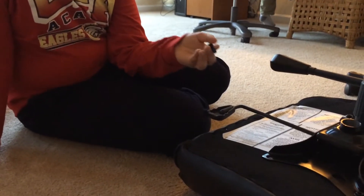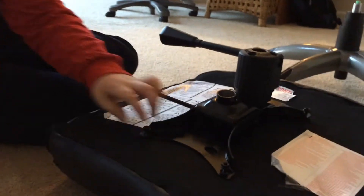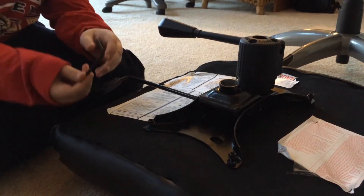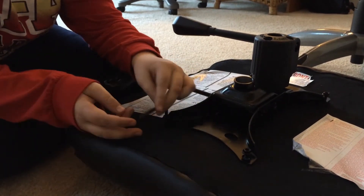And now, you're going to put this screw in here, and with this black thing, you put this in here and twist it.